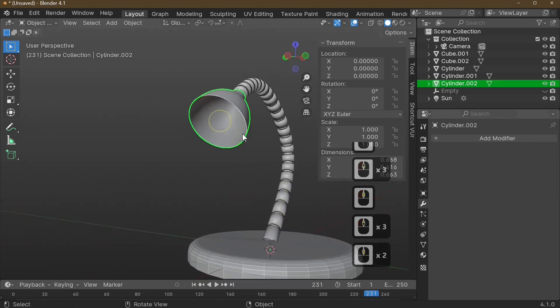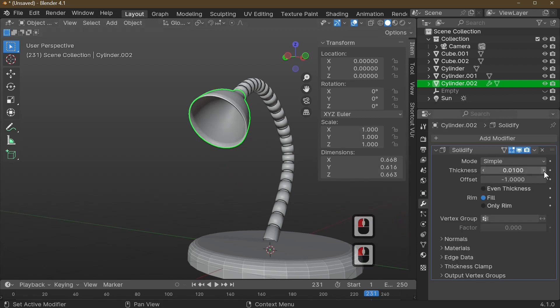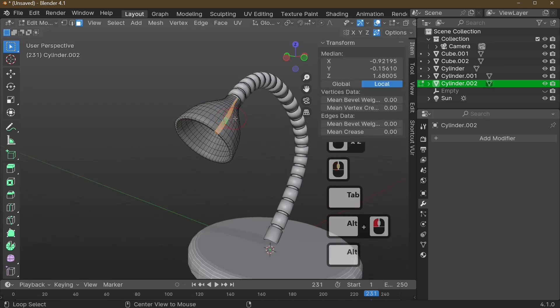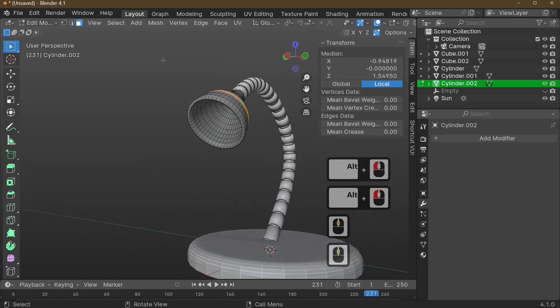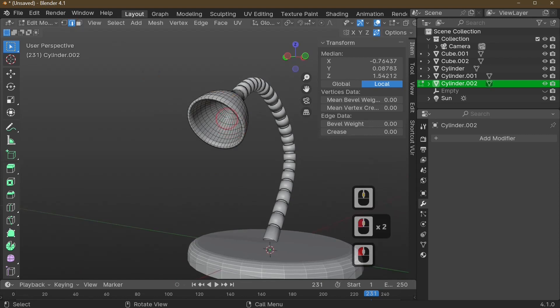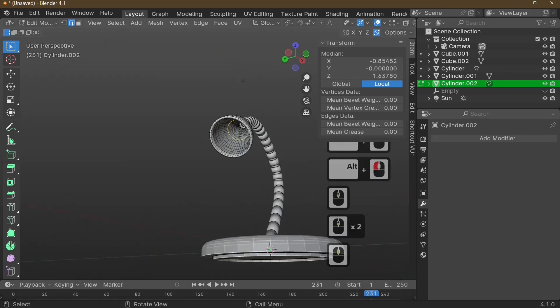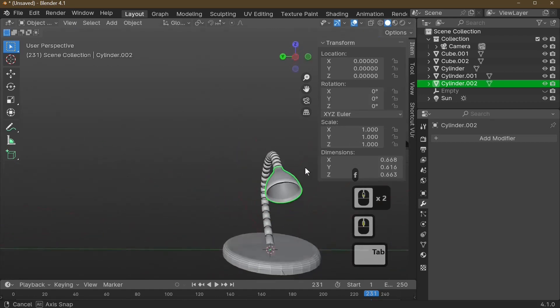Now add some thickness — go to Add Modifier and choose Solidify. Increase the thickness to the amount you want and apply the modifier. This gives the lamp an outer and inner edge. Select the inner ring by holding Alt in line select mode, then press F to fill it with a face. We've now made our lamp shade.